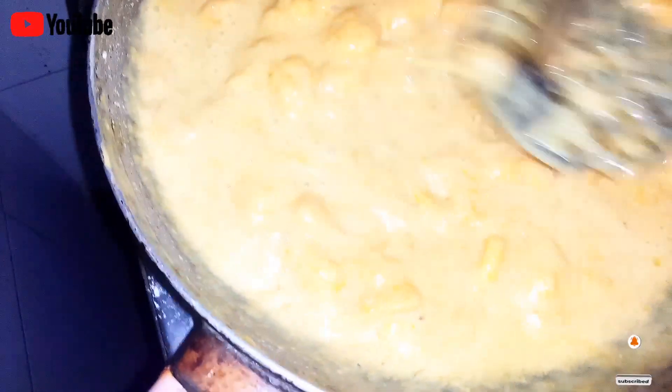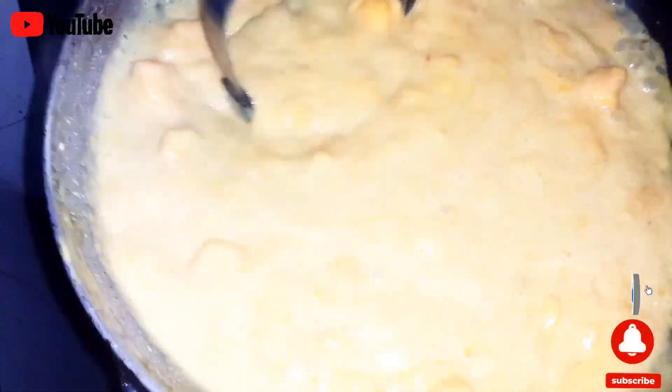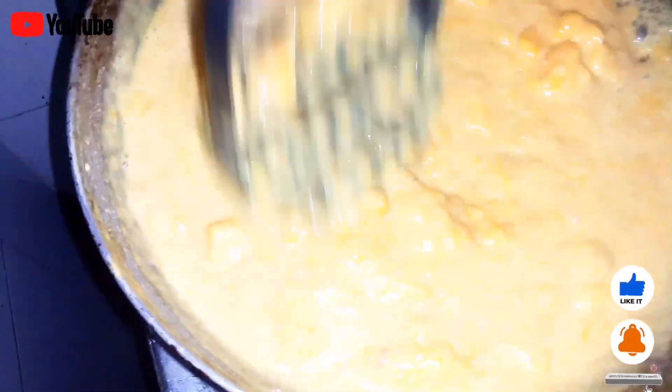You don't need to blend your mangoes — just mash them like this with the help of a masher, and that's it. It is close to done, just five more minutes to cook and then we'll remove it from the flame.